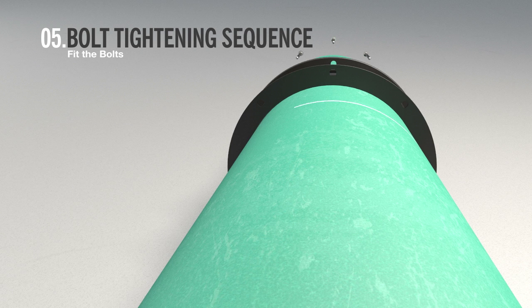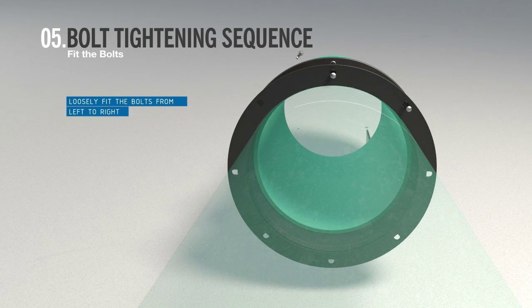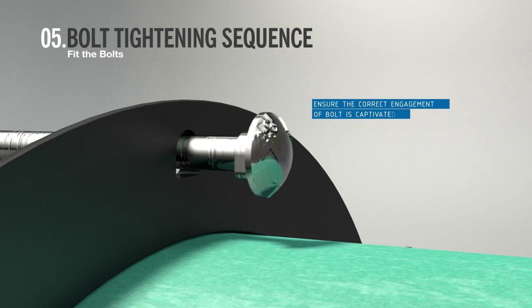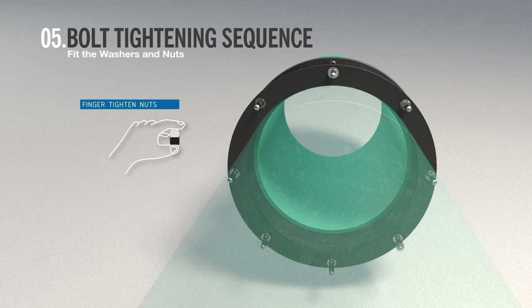Once the pipes are aligned and joined correctly, you should now fit and tighten bolts to secure the coupling. Fit all the bolts from the same side, ensuring that the neck of the bolt is properly located in the end ring holes. Then fit the washers and nuts finger tight.